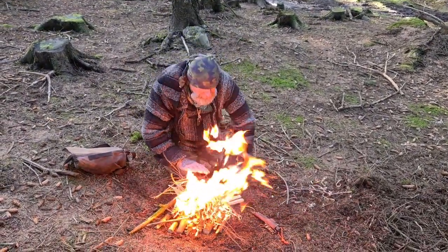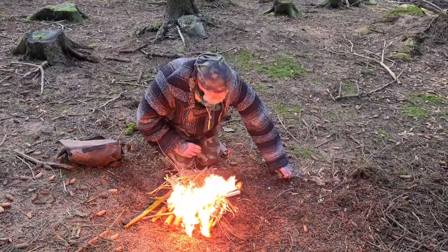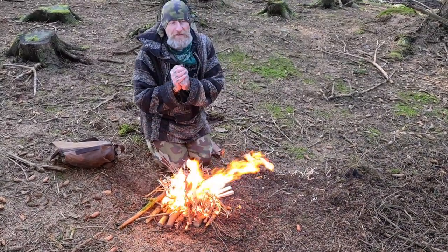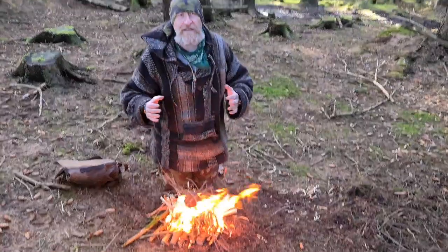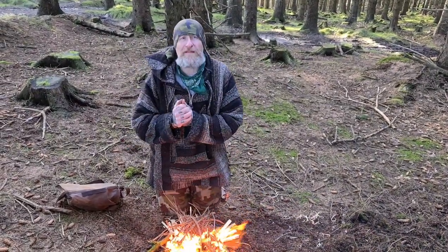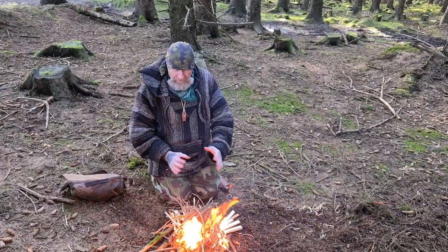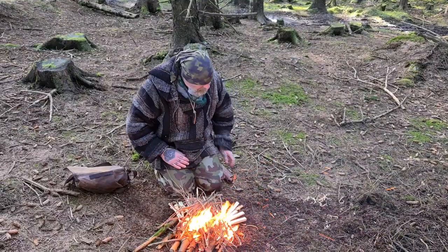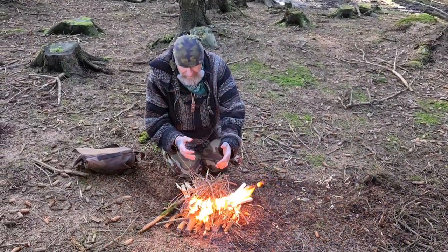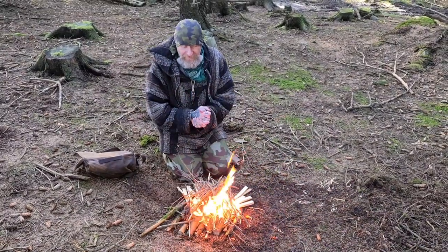The whole idea about a ferro rod is that you're making sustainable, stand-alone fire. You're not using feather sticks to light stuff that you could ordinarily light with a lighter — that would be pointless. It's very important for people to understand this concept. What we have now is a good fire, and it is on the brink of becoming sustainable. You can hear the timber cracking, and that's what these feather sticks have done.